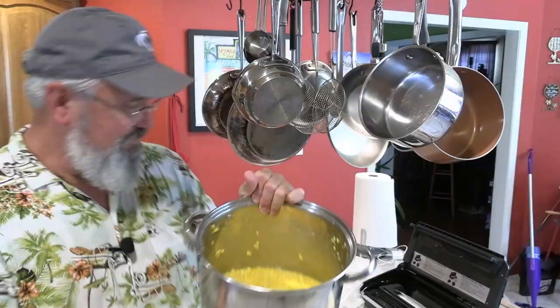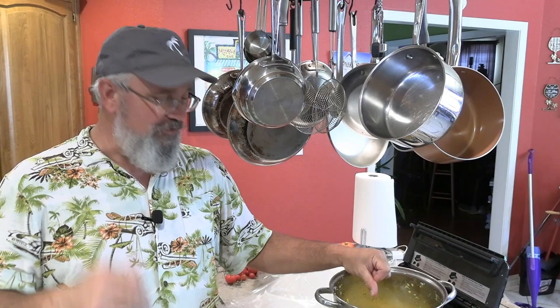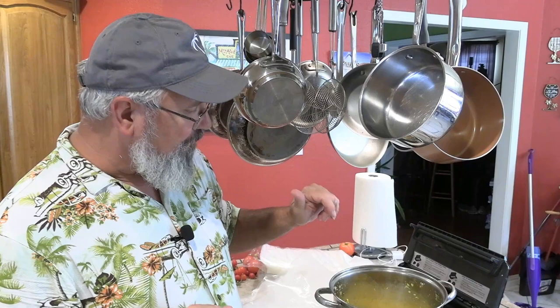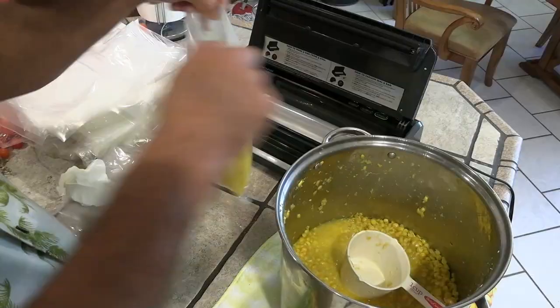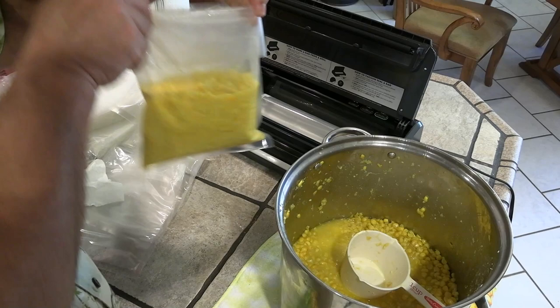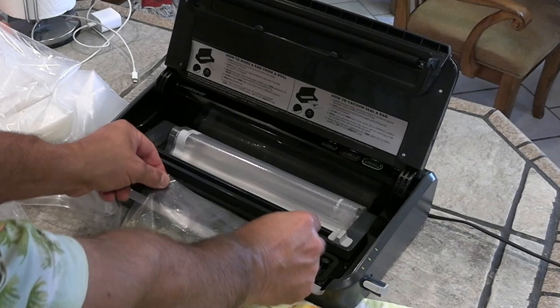Depending on your taste you could throw a stick of butter in there, sugar if you really wanted to sugar it up. This is super sweet so it's got lots of sugar already in it naturally. I've got some quart bags here and these are food sealer bags. Got them folded over so we don't get nastiness on the area that we're actually going to seal. I'm going to ladle out here about three cups into this. Going about halfway up the bag or so.